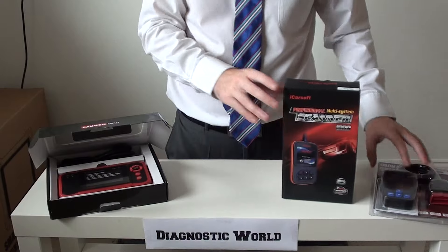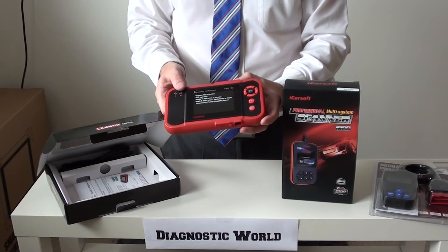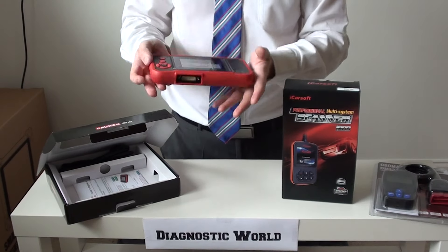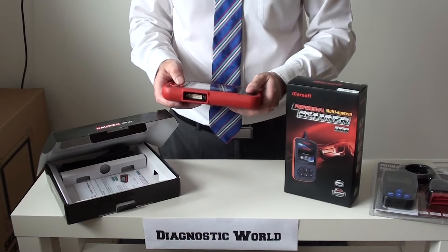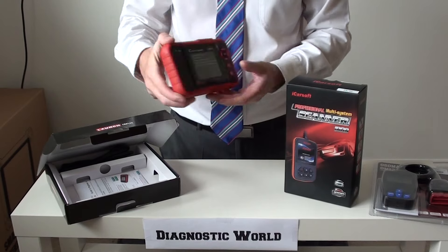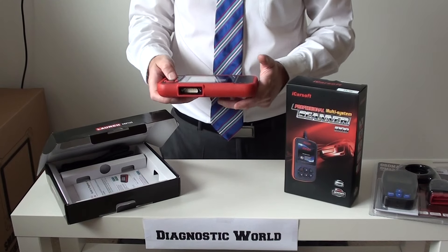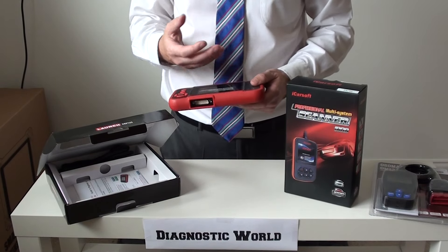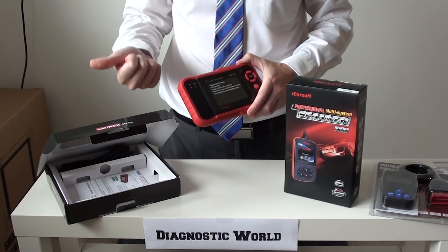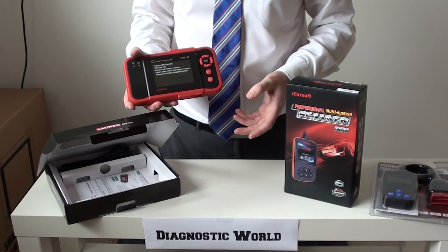The third kit is the Launch CRP123. As you can see, it has a handheld gaming console feel to it — it's got a screen and very easy buttons down the side. You plug one end of the cable in and the other end goes into the diagnostic port, and then you're scrolling through the menus, erasing codes and warning lights. Why would you choose this kit over the other two? Because this kit will work on engine, airbags, ABS, and transmission — not just for Mitsubishi and Mazda.